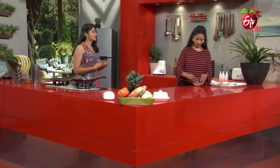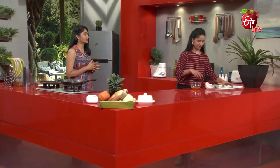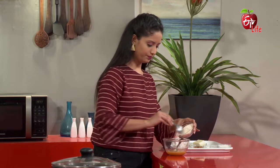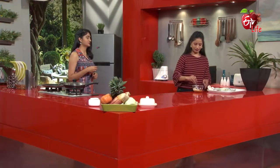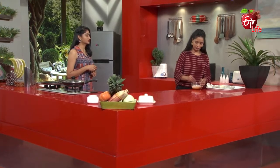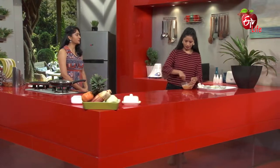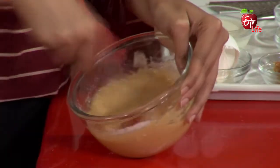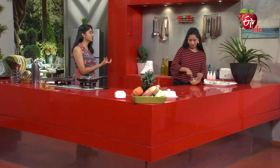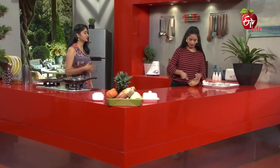We will mix it all together. We want to make a batter consistency — mix it in well. We'll add water as well, cook with a little bit of water, and add some milk. We will cut the flour, work the dough, and mix it well to get the right consistency.